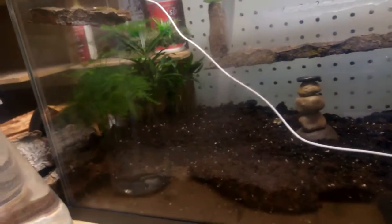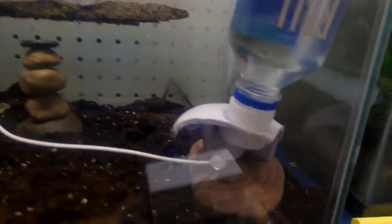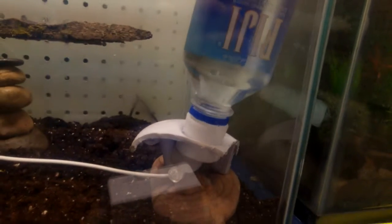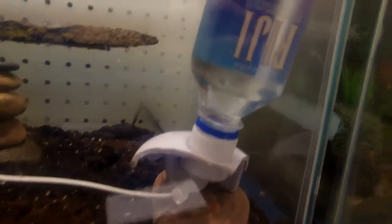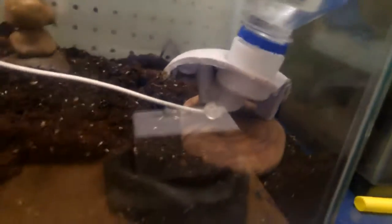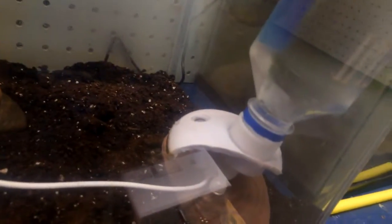This is a reptile and frog vivarium starting out, and this is a mister. Instead of spending 60 or whatever it is bucks on it, at least I think this one was like 15 bucks — I'll show about it later how I made this. Brand name I can't see it from here, testing it out, but I think 15 bucks from Amazon. Any water bottle attaches to it and it plugs into just a normal socket.